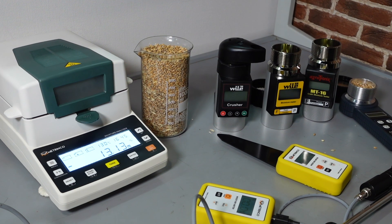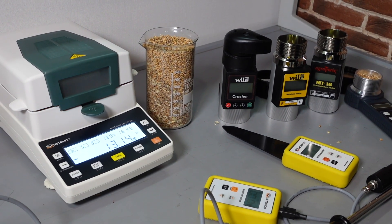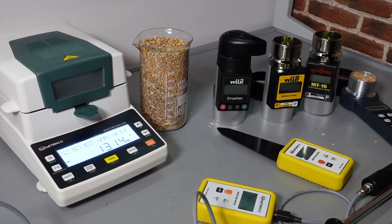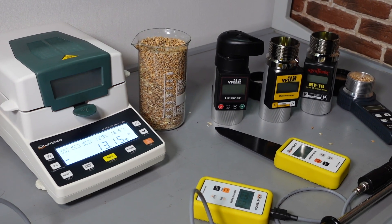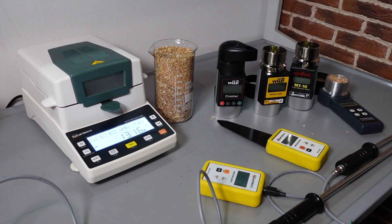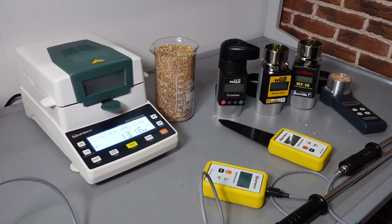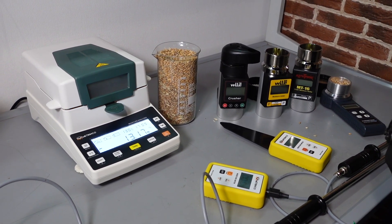So all the moisture meters in comparison to the laboratory balance are within the acceptable range of error. Surprisingly, the highest reading was given by Vile 78 Crusher. Actually, because it is intended to be used in the field to check whether you should crop already or not – is it dry enough – it is rather good that it gives a slightly higher reading.